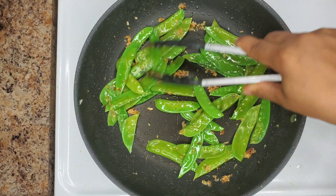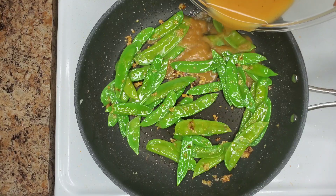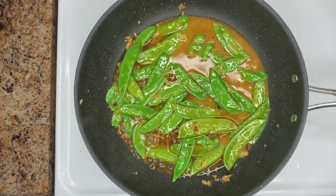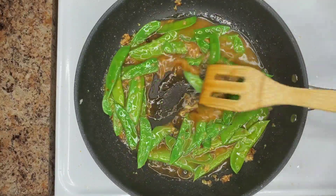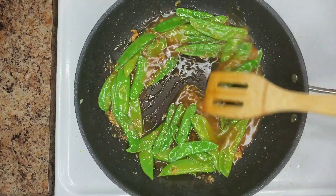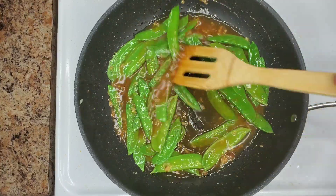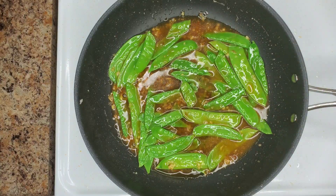After about a minute, add that sauce mixture that we made earlier and stir it in. This is going to continue to cook the snow peas, so that's why you don't want to cook them too long initially — you want to maintain that beautiful green color. Add the liquid, keep stirring over medium heat, and simmer that sauce for about two minutes.